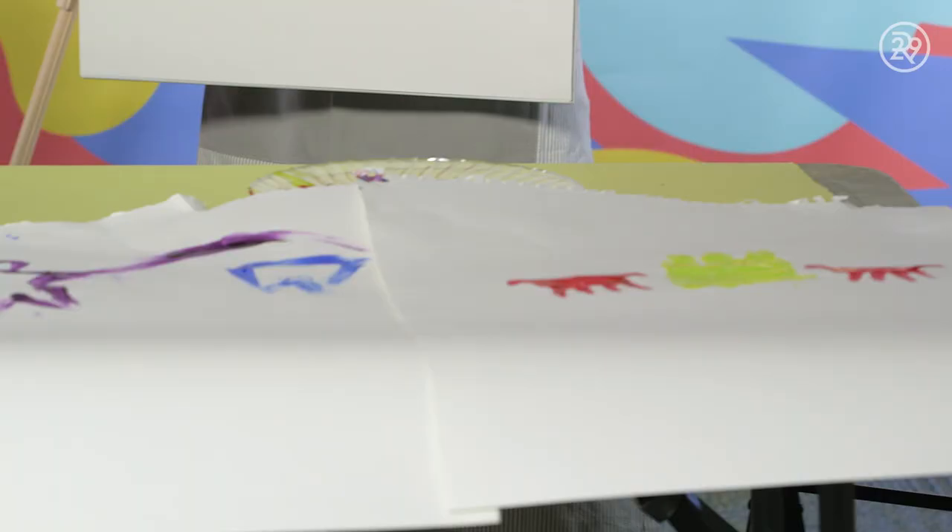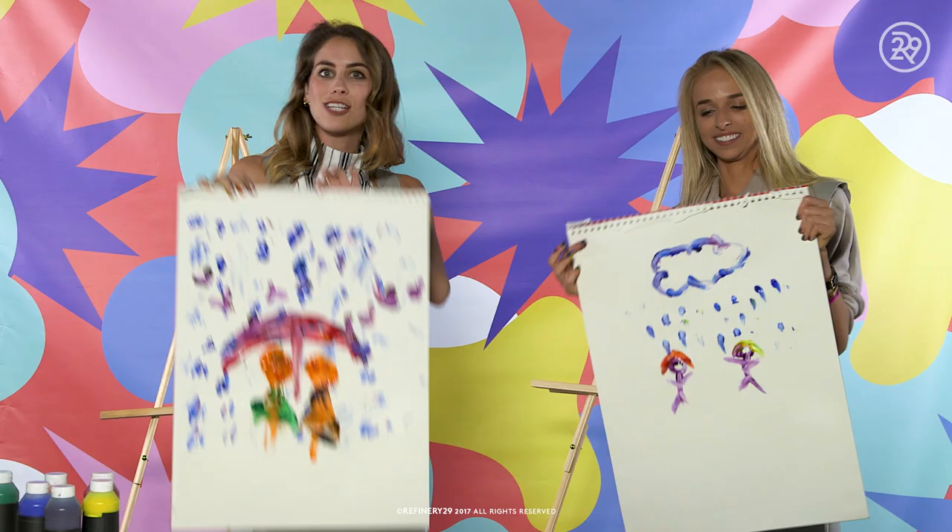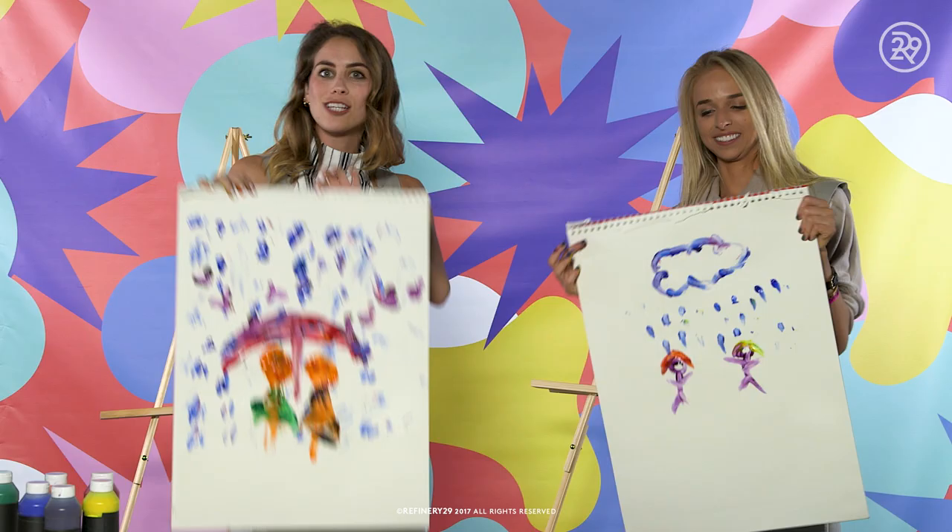Jen, you did such a good job. Thank you. And if you don't mind, I'm going to take your paintings home also. Thanks for watching our finger painting challenge. We'll see you next time. Bye!